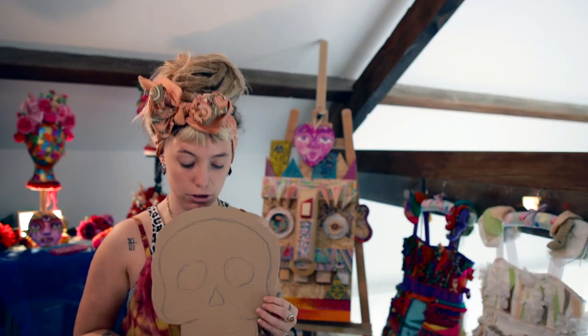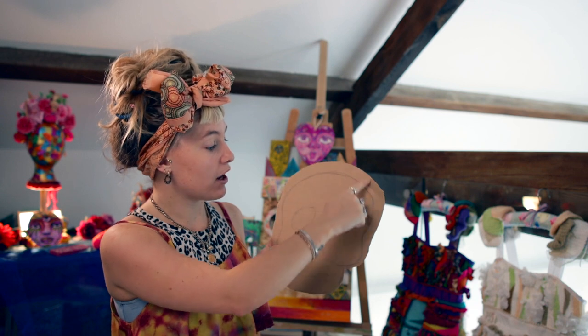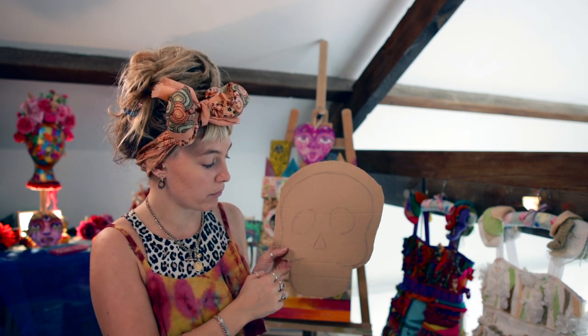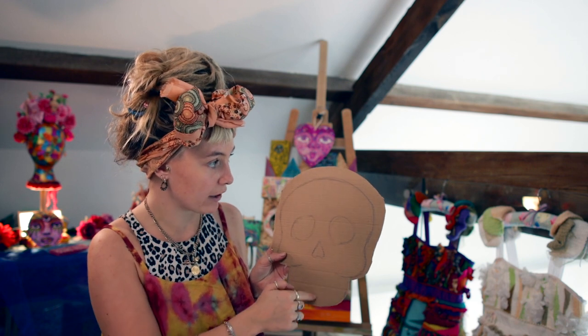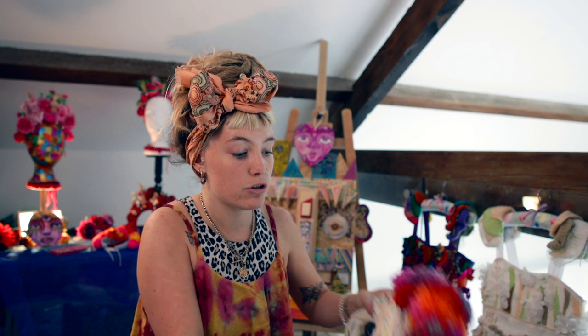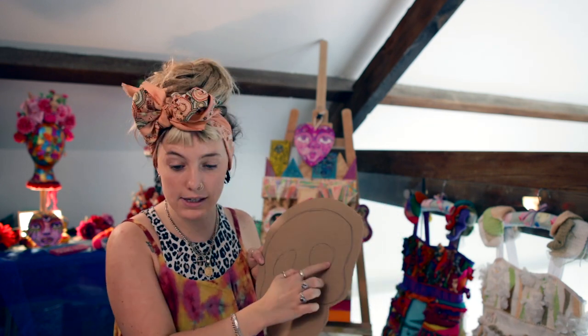So to start with, you draw out your skull and then cut around just on the outside. Cut the bottom bit — you want the mouth — and then you've got this bit that you need to leave empty so you have enough room to put your pom-poms on. We're going to start with the eyes.